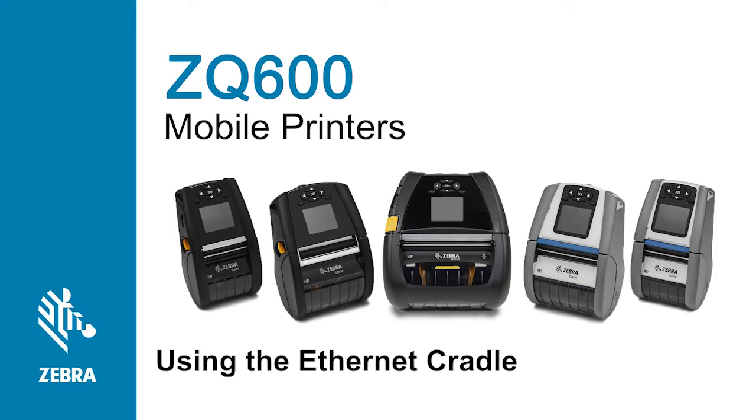In this tutorial, you will learn how to prepare and use the single Ethernet cradle accessory.